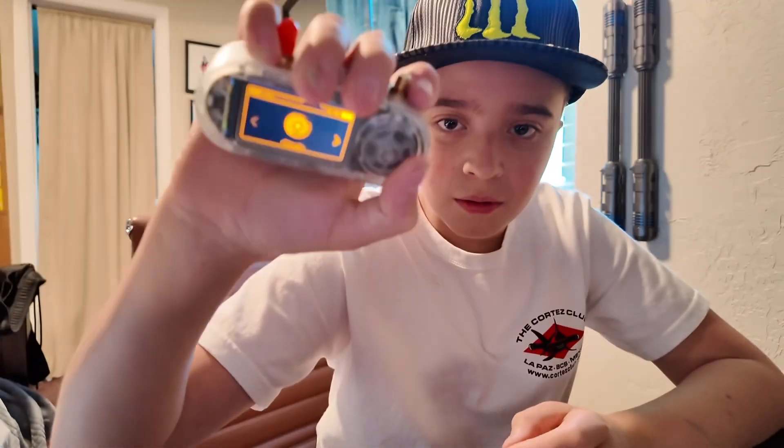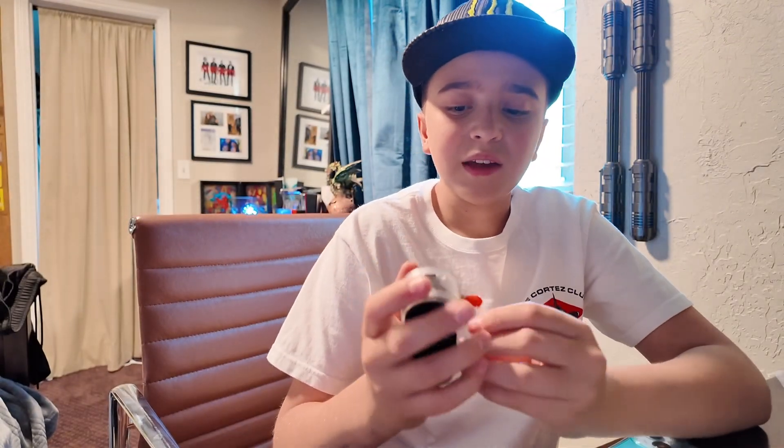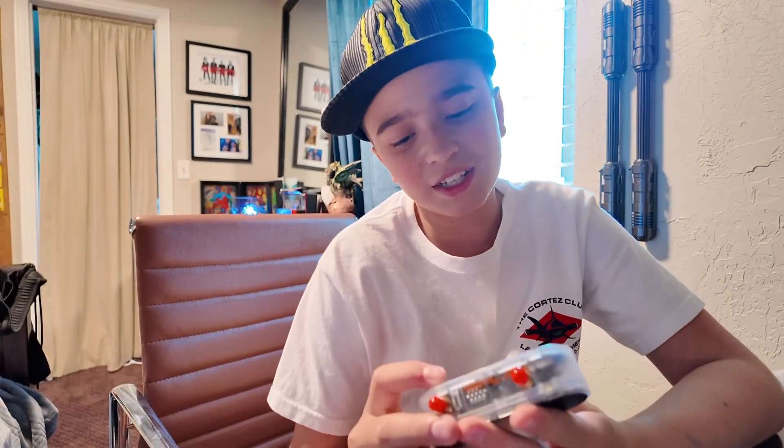Everyone has a Flipper Zero now, and they don't even know how to use it. They don't know how to get hacking from it, and even if they do, they're not using it responsibly. A T-Embed CC1101 is a lot more secretive and easier to take with you. These red things at the top are SMA connectors — you just plug your actual antennas onto there. I took them off for video purposes, but with this thing, it's so much easier to use. And no, that does not make it a beginner device — it just means it's a better device.